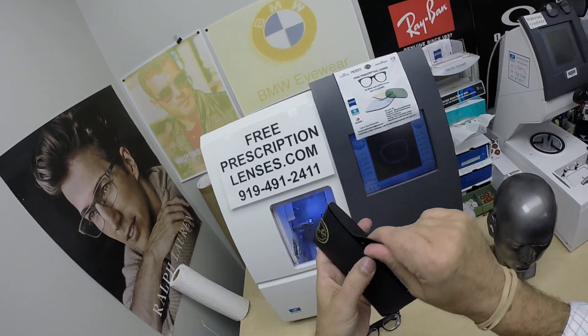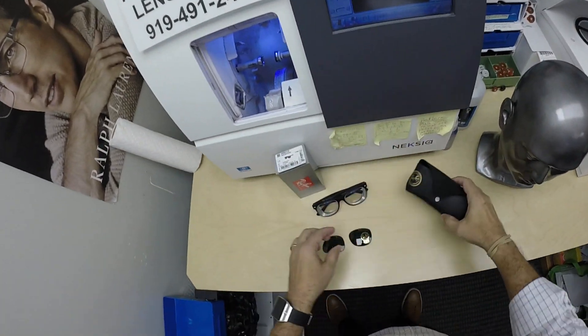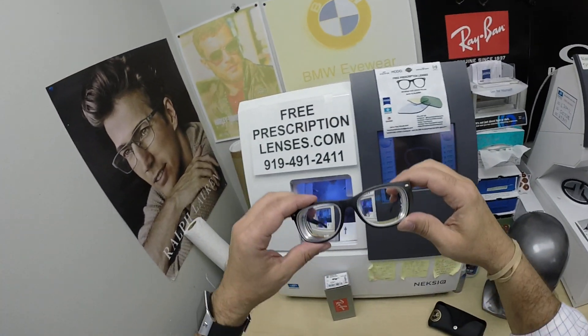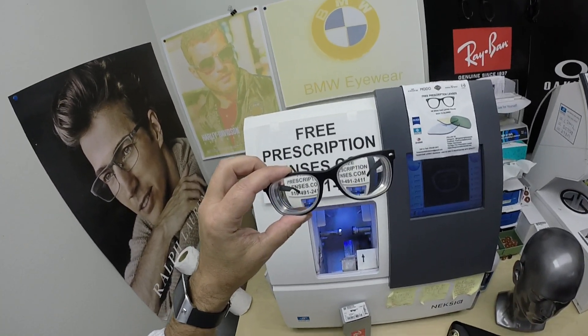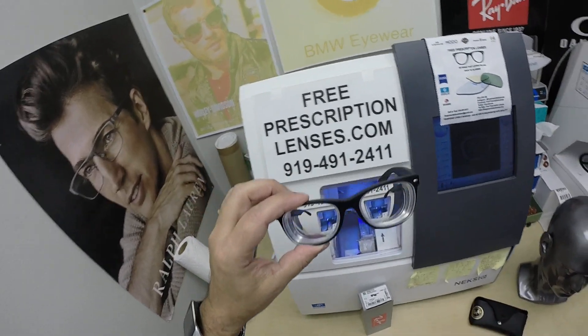You get the Italian leather Ray-Ban case, Ray-Ban cleaning cloth with junk mail, the original demo lenses, the heavy glass lenses that I took out to install his 1.67 high index lenses with the Zeiss Photofusion Extra gray and blue flash mirror.